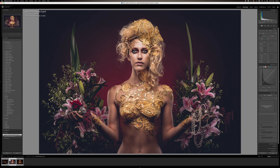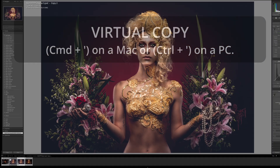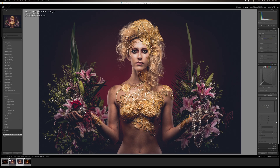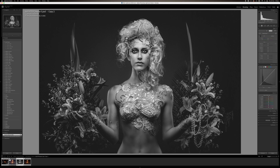We've done the edit and it looks great and we just want a black and white version of it. The first thing we need to do is duplicate the image because we never want to adjust the original. So we now have a duplicate. The amateur version is press V — black and white, done, walk away. That's amateur.